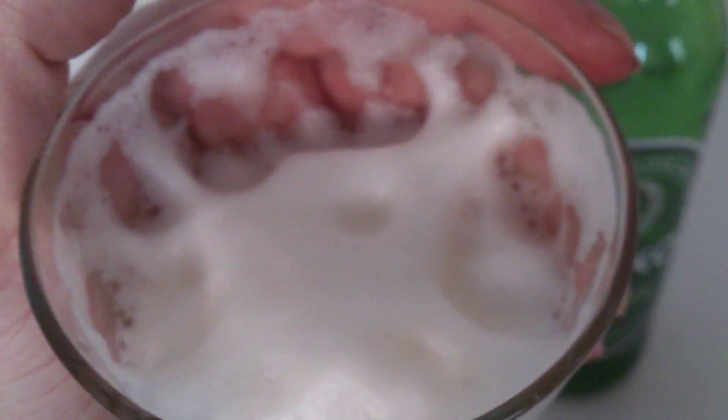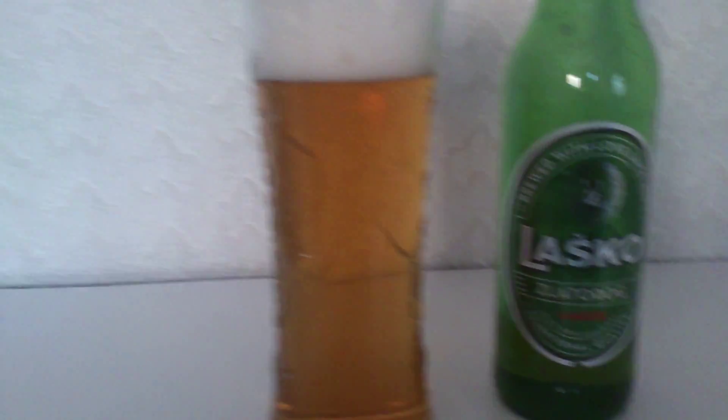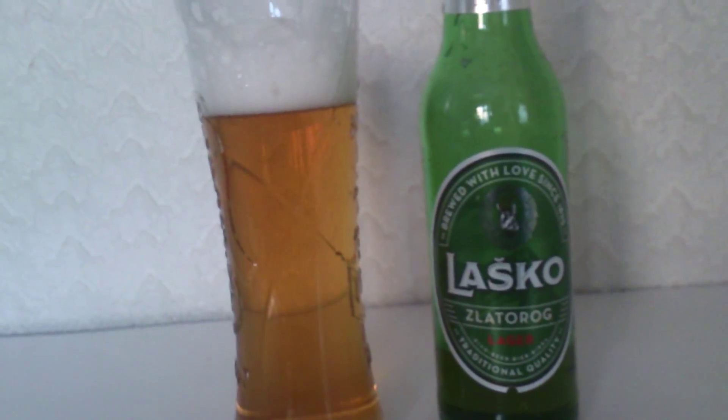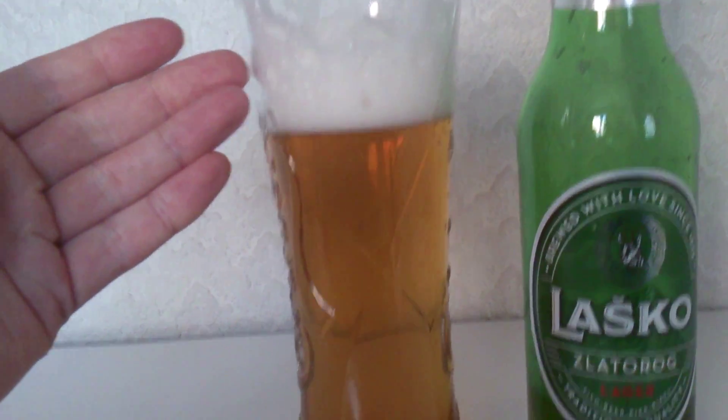I've had to let this settle a bit because it was just overflowing with a head, and it has retained a very good head as well. That is some foamy goodness right there — that is how foamy this head is and a very good one. 10 out of 10 there for the head. I've still got some in there because I couldn't pour it all in, but I'll top myself up as we go.